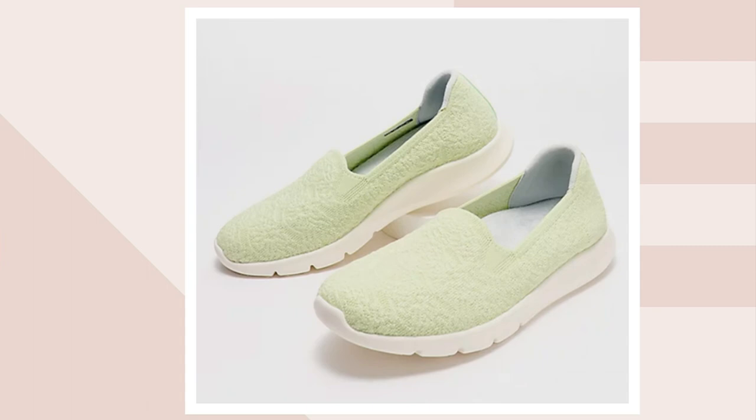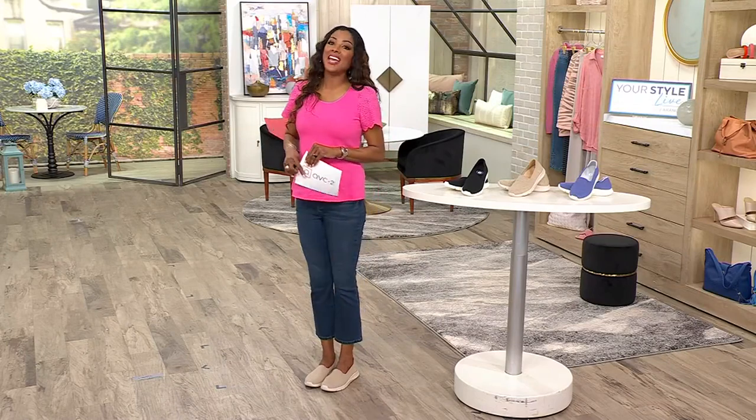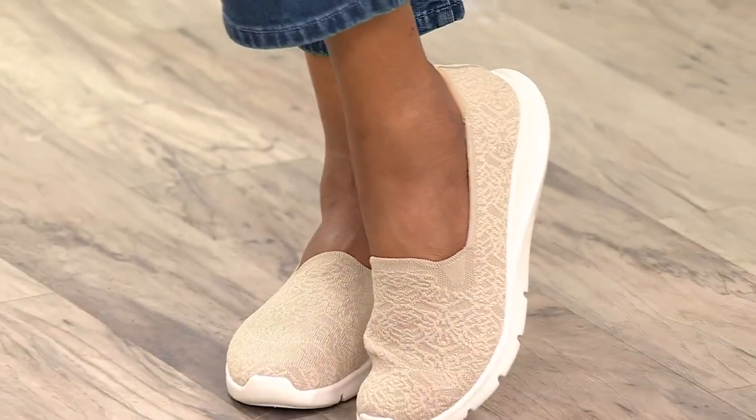We started at $73 and you're bringing these home for $59.98. I'm going to step around for just a second so you can see how cute these are on my feet. That big sigh you heard a few moments ago was me getting out of my heels and slipping these on — it's going to be really hard to put those heels back on now that my feet feel so good.